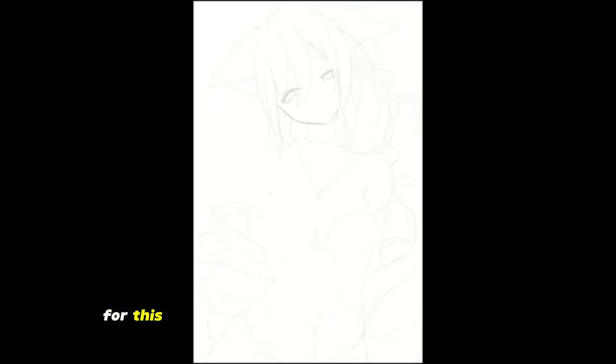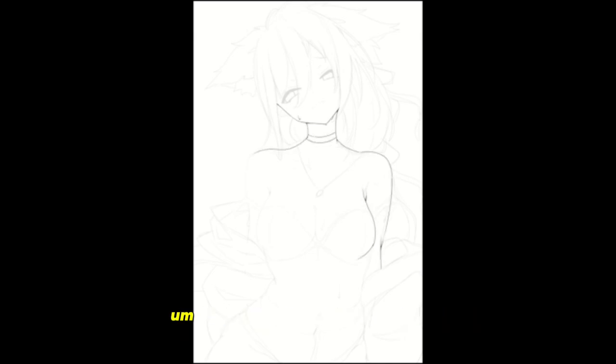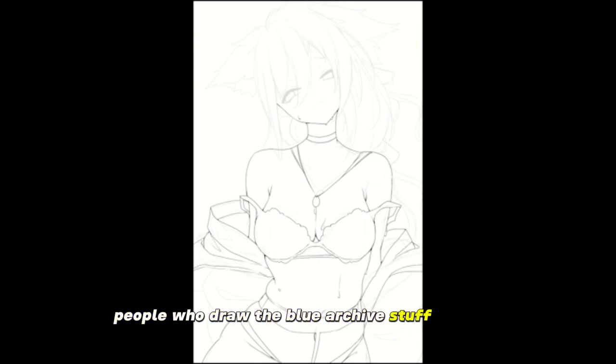My process for this particular artwork was pretty simple — a straightforward frontal view with a bit of a sexier twist. When I was designing it, I was really referencing some Blue Archive artwork, which definitely helped with the sexiness. The people who draw Blue Archive stuff are nuts.